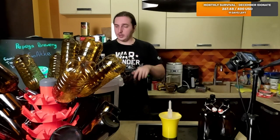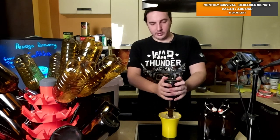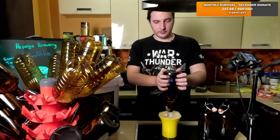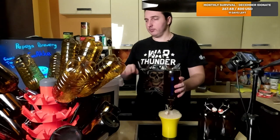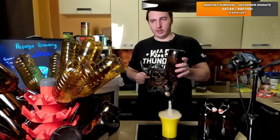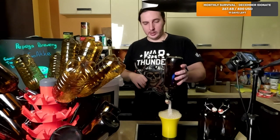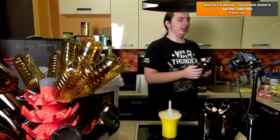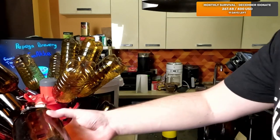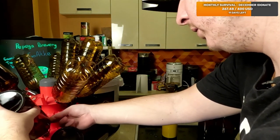It also depends how dense your stuff was. If it's too dense and it didn't ferment properly - that's why I was measuring the density of this thing. It should be 20-30% of what it was initially, meaning most likely it's all been eaten there. Because if it's not all eaten, then you can just overdose, and it's going to poof the bottle most likely - because it's just going to be too much CO2, too much pressure in the bottle if you overdo.